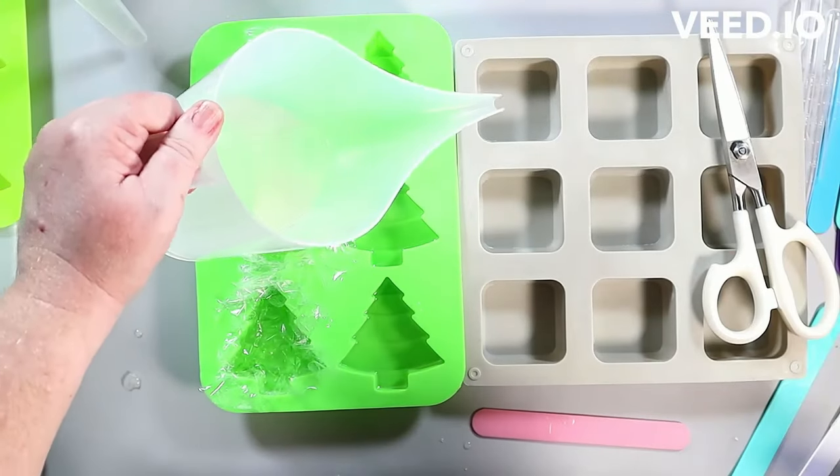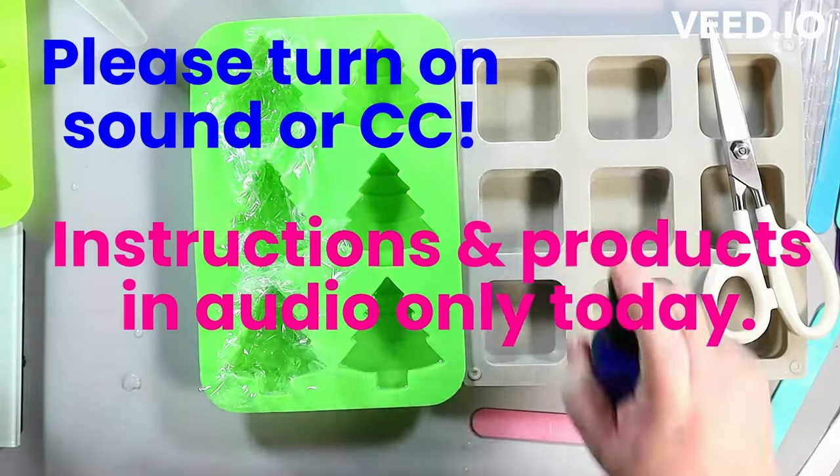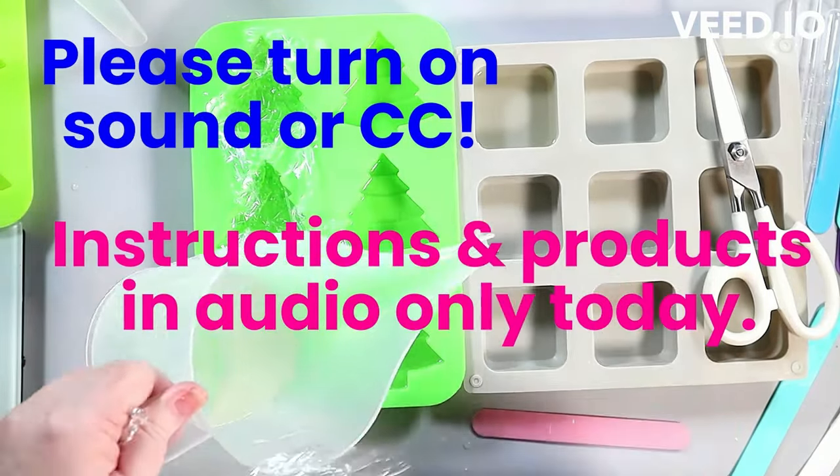Hey everyone. Let's make Christmas presents out of Christmas presents. We're going to make some present-shaped, gift-shaped soaps.